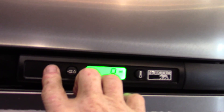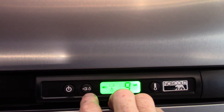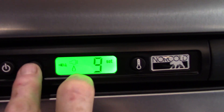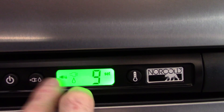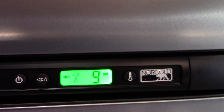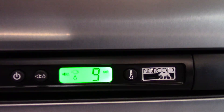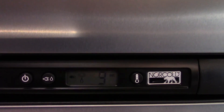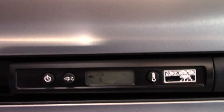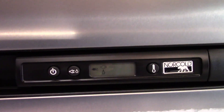The refrigerator works on gas or electric — it's a gas absorption unit. The mode button lets you select gas or electric, but most commonly keep it on automatic. In auto mode it seeks 110 AC first; if it loses power it automatically switches to gas so your food won't spoil. Always keep it on automatic when camping.